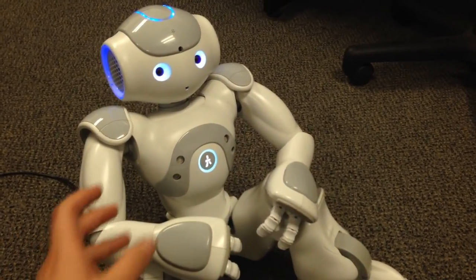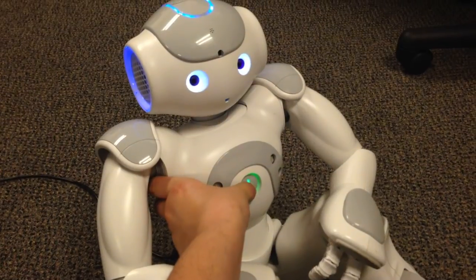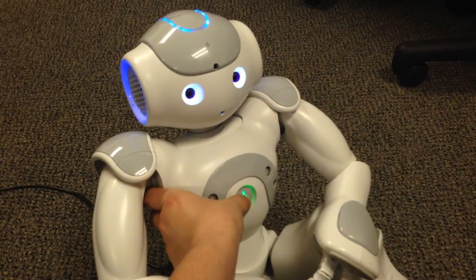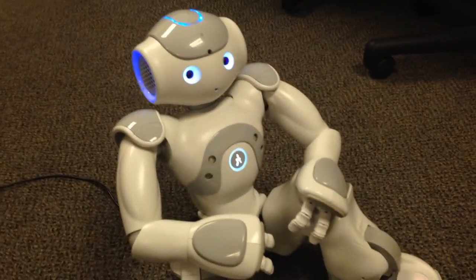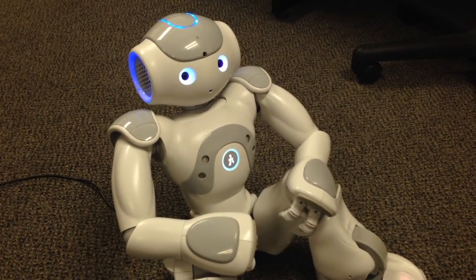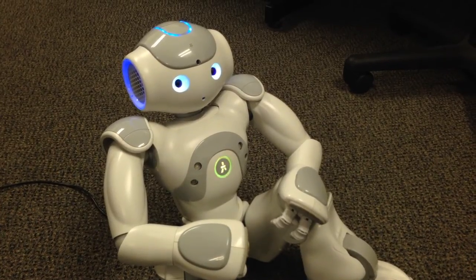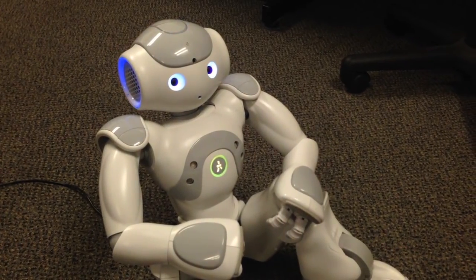And to shut him off, you press and hold his chest button until he says 'nook, nook.' He'll kind of flash his lights for just under a minute or so.